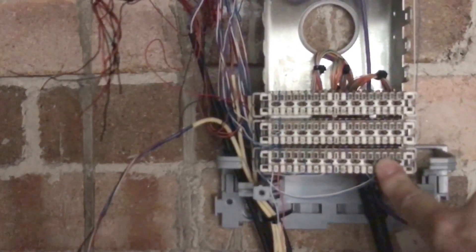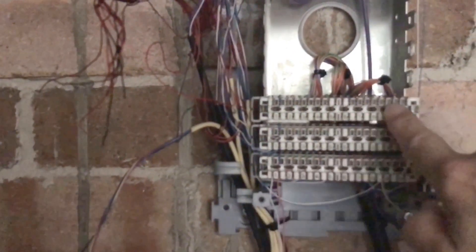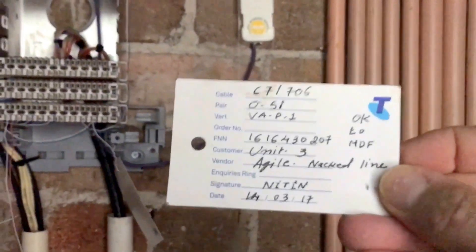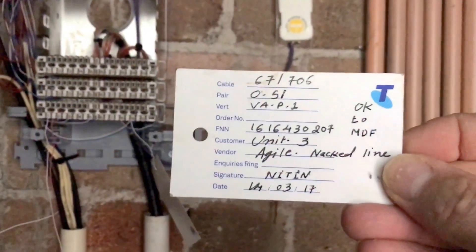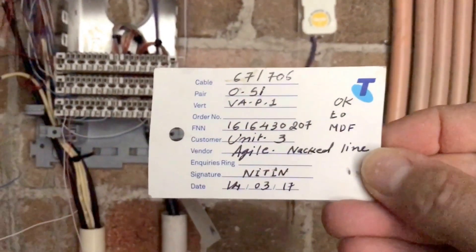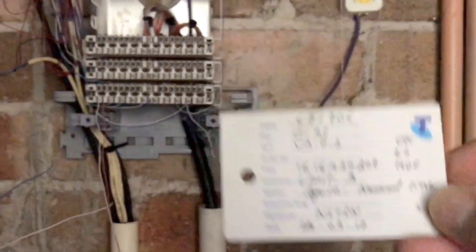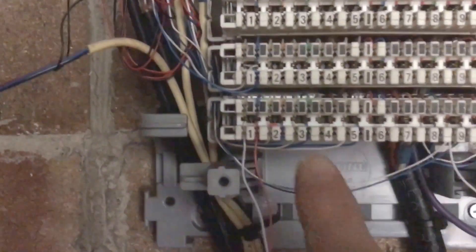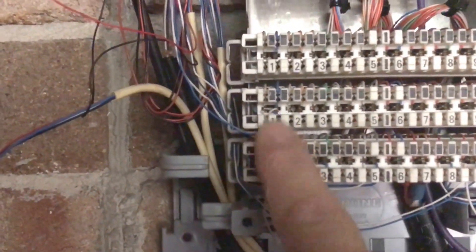This 10-pair is what the leading cable connects to, and then these two here are the individual ones going out to the unit. You can see here Telstra's been out and tagged it as unit 3 — this is an IONET job. It's got vertical A, pair one.